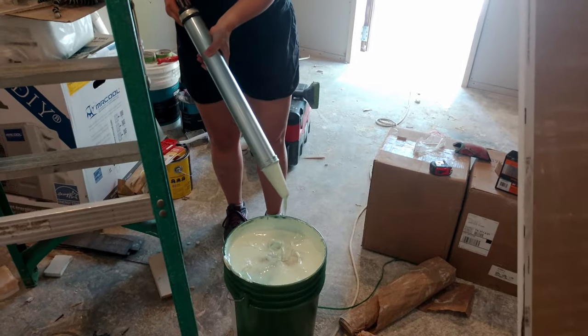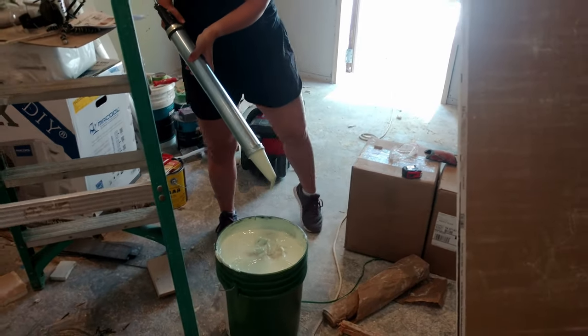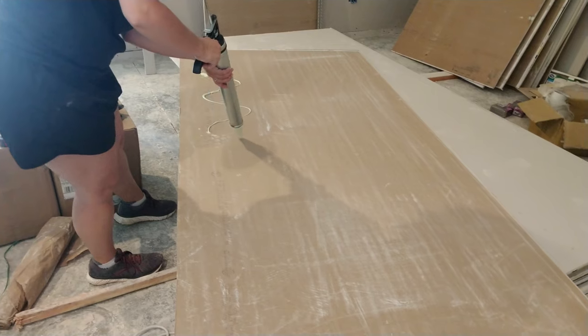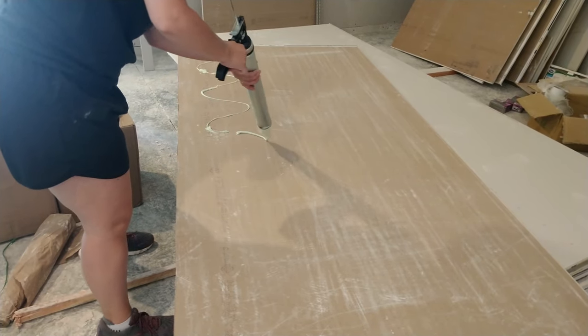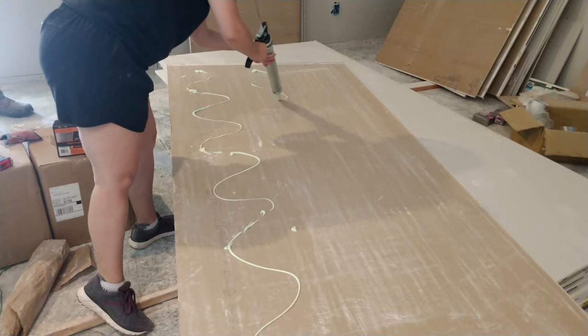To be scientific about this: if you have one wall at 4.4 pounds with green glue in the middle, and another wall at 4.4 pounds with green glue in the middle, you should technically have a double wall system that's equal on both sides.